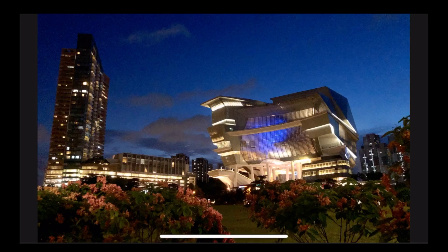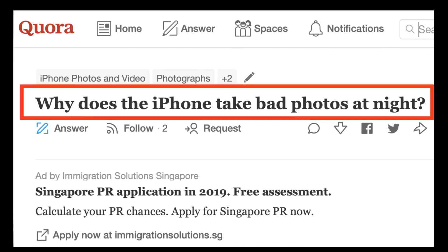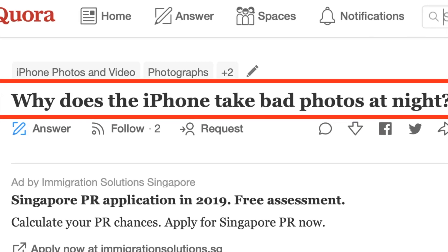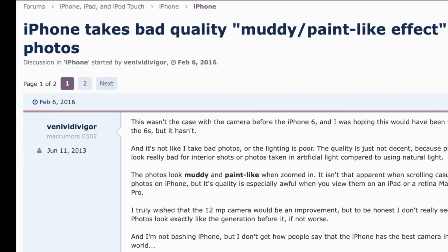Have you used your iPhone to take photos at night? It may have looked great on the phone screen, but when you zoomed in you found the image quality was subpar. Did you think you needed another upgrade or your iPhone was broken? Well, you are not alone. Judging from the number of internet articles and forum posts on the subject, it seems that there's a lot of misunderstanding on using the iPhone properly for night shooting.